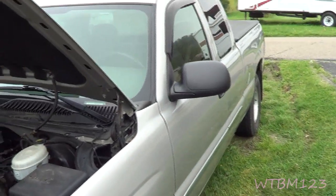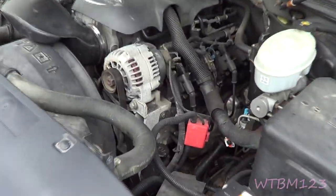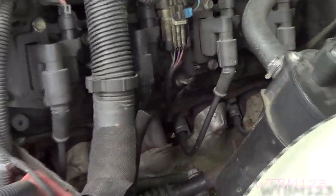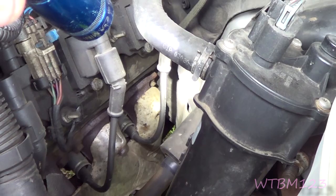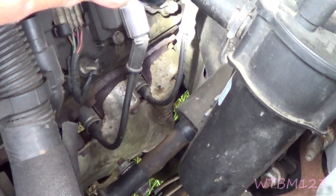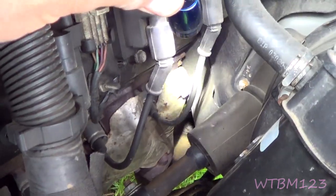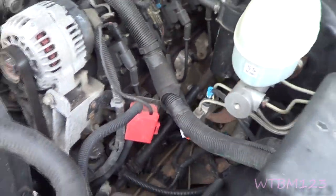I've got a 2004 with a 5.3 here, and looking on this side — I don't know if you'll be able to see — but even the back one back there. I got a bolt in the back, and I got all six bolts on this side, which I can't really see much.